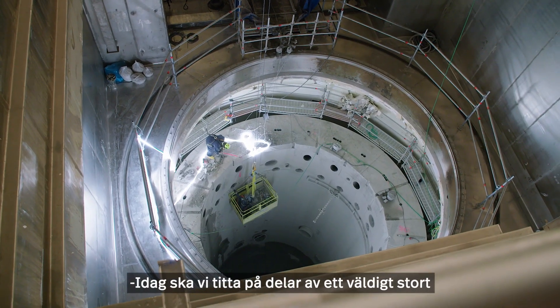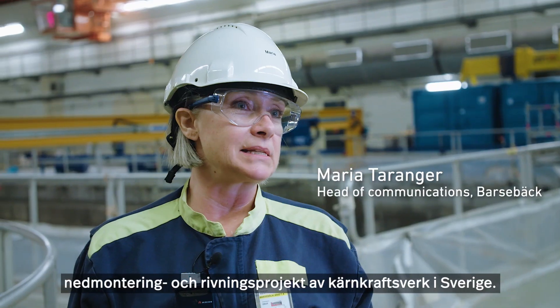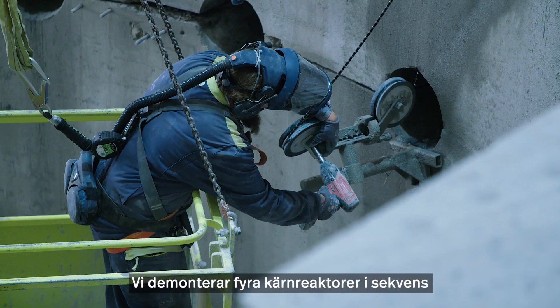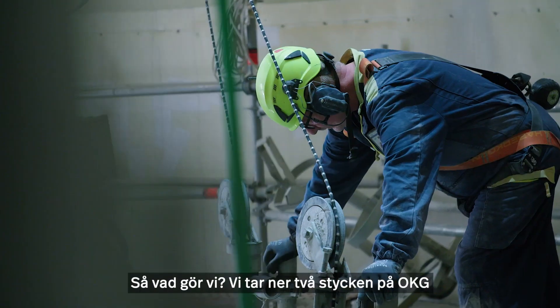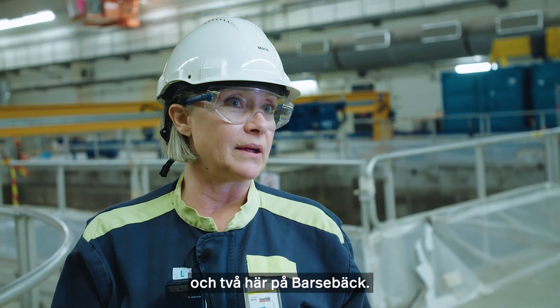Today we're going to take a look at part of a very large nuclear decommissioning and dismantling project in Sweden. We are taking down four nuclear reactors in a sequence program, and this has never been done before in the world. We're taking down two at OKG and two here at Barsebeck.